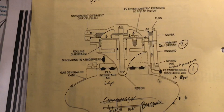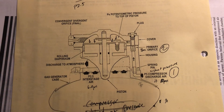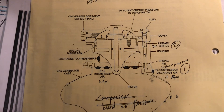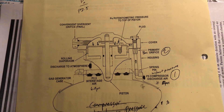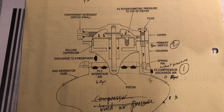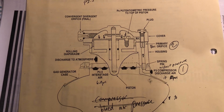The primary function of this valve is to stop the engine from having a compressor surge or stall. During low idle functions, PX is not going to be greater than P2.5, which opens the piston, allowing some of the air from the compressor to discharge to the atmosphere.